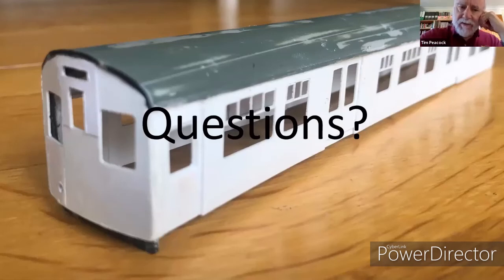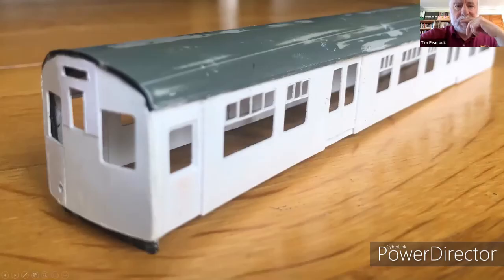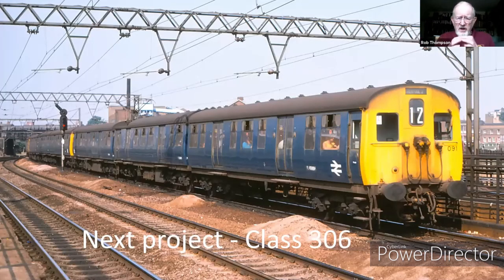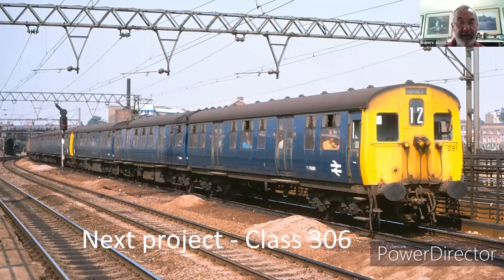Let's go back to the real thing. No, the doors are curved as well, aren't they? Yes, they are. So they're going to have to be pre-curved, I think. You're going to have to pre-curve your doors.